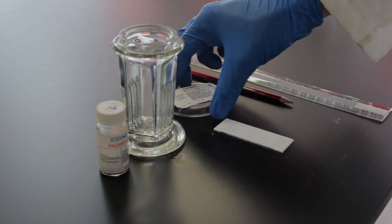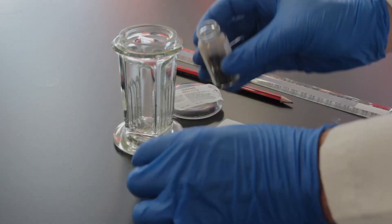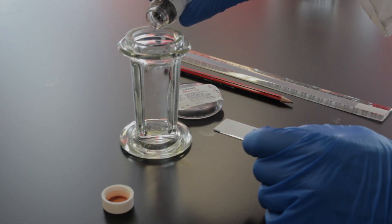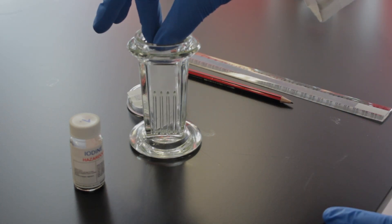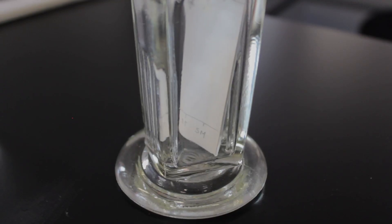Since our samples are white, we can't really see anything on the plates, so now we have to develop them with iodine to stain the spots. First put a few iodine chips in the iodine chamber, then pop in your TLC plate and put the lid on. The iodine chips will release iodine gas into the chamber, which will then colour the spots on the TLC plate. Leave it to develop for a few minutes.